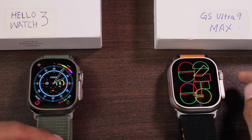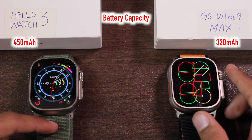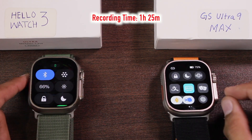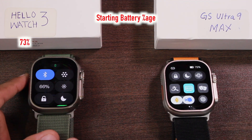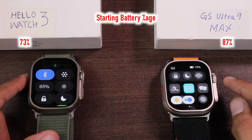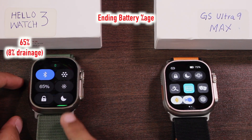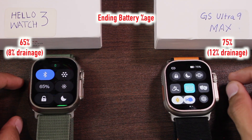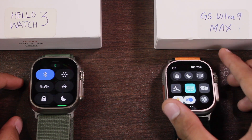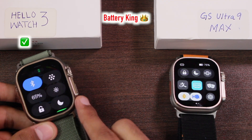The Hello Watch 3 is advertised with a 450mAh battery while the GS Ultra 9 is advertised at 320mAh. After about 1 hour and 25 minutes of usage — starting at 73% and 87% respectively — the Hello Watch 3 dropped to 65% (losing 8%) while the GS Ultra 9 dropped to 75% (losing 12%). Battery drain on the GS Ultra is roughly 1% every 7 minutes, versus 1% every 10 to 10.5 minutes on the Hello Watch 3. The Hello Watch 3 wins the battery crown.